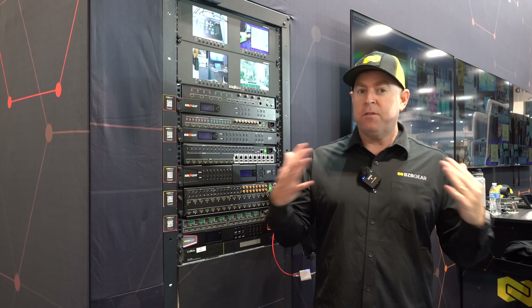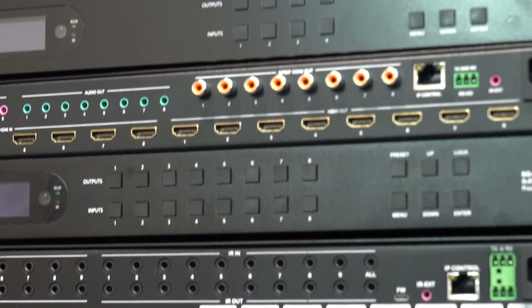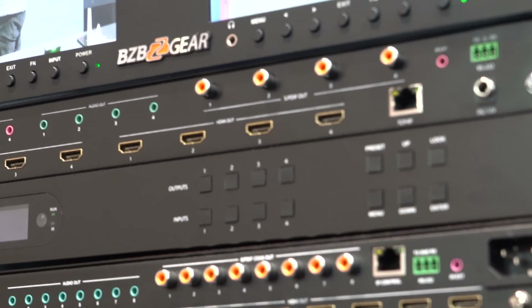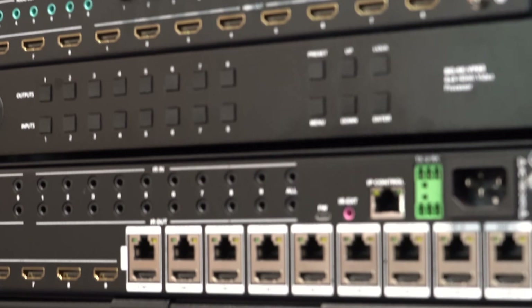We have many different versions, many different levels. We have the VP44, which is four inputs, four outputs. The VP44 Pro, which is the same thing, but also has video extension over Ethernet.